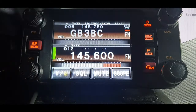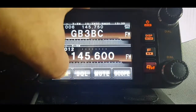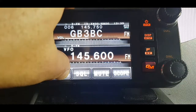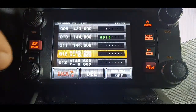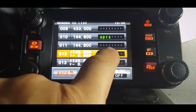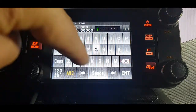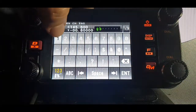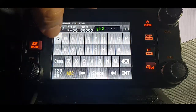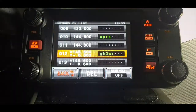There's someone there replying right now. Press and hold the VM button to get back into VFO mode. You get the list — now press and hold the space here, hit enter, and then we can type G-B-3-W-R and press enter. So that's GB3WR named in memory.